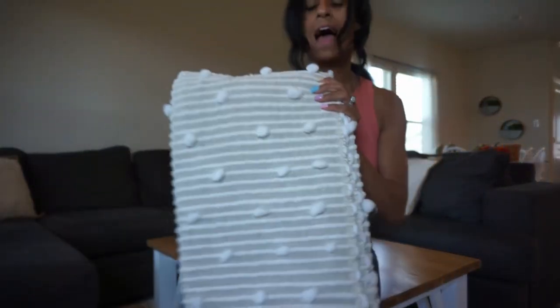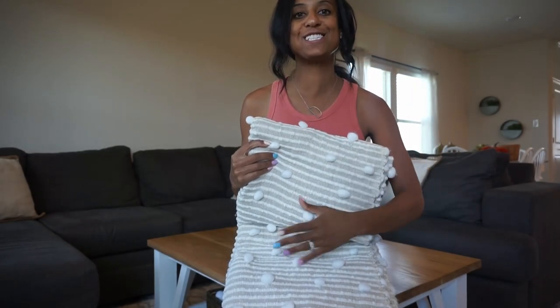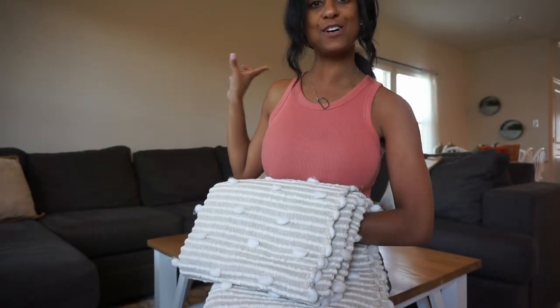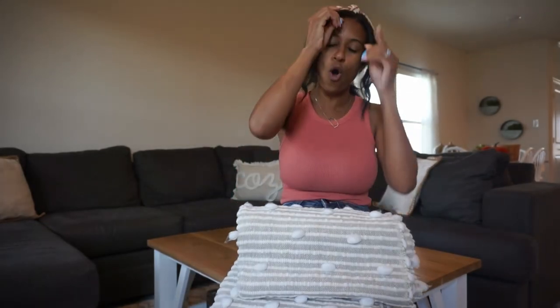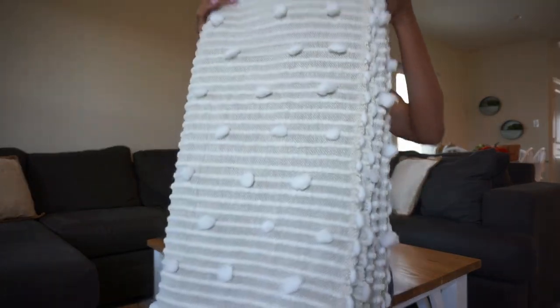I also have this throw. This is from one of my favorite stores here in Texas — it's called Brooks Outlet. I want to say I paid under $17.99, it was really affordable. But it has the same colors as my pillows and the cozy pillow. I love the tassels on the bottom. Something about this colorway — I just think it's so fall and so warm and inviting. So I'm going to put that on the sofa.